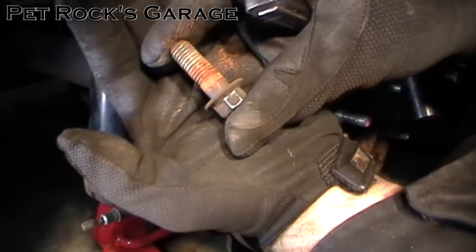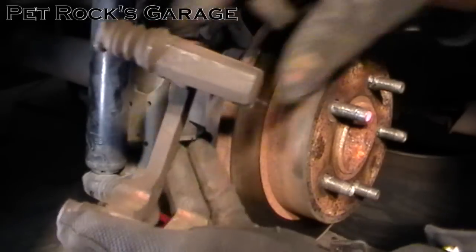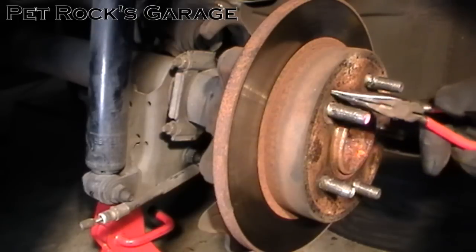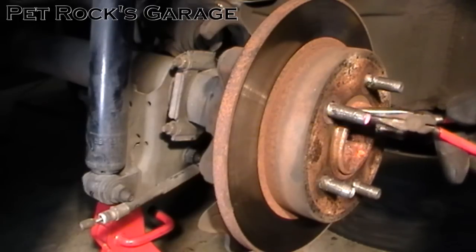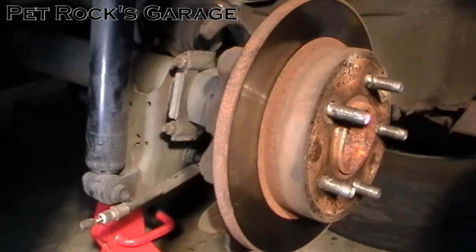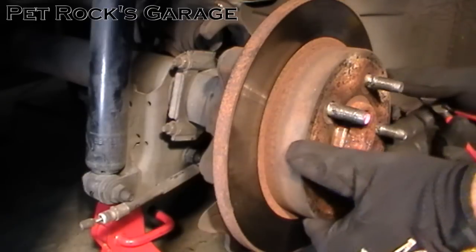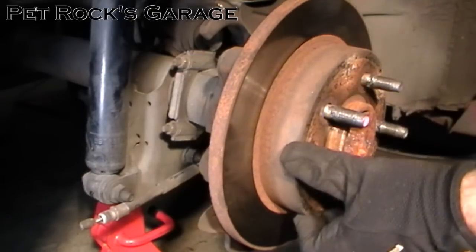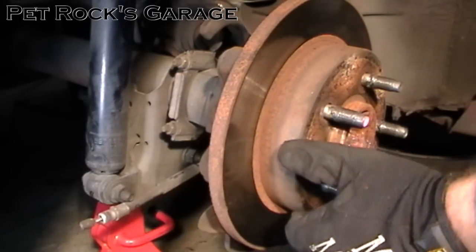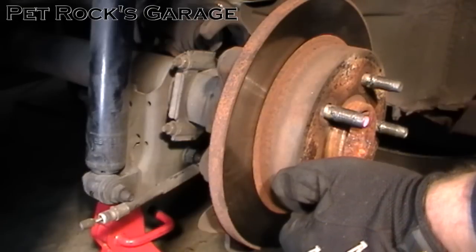You can see some of the rust that was on this bolt — that's what I'm talking about. Once you've got the last bolt out, just remove the bracket. If this rotor has never been off before, you might have one of those little star washer things from the factory. You can just take a screwdriver and rip it off and deform it — you don't really need it. It's only there during vehicle assembly so the rotor doesn't fall off during the process.